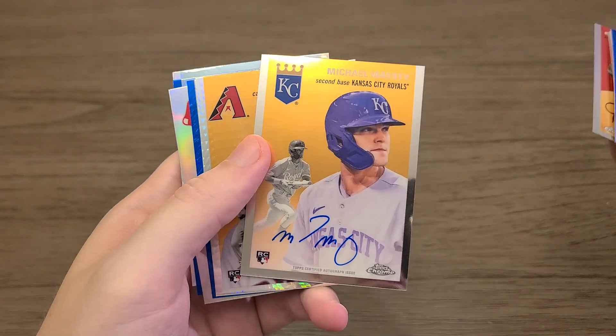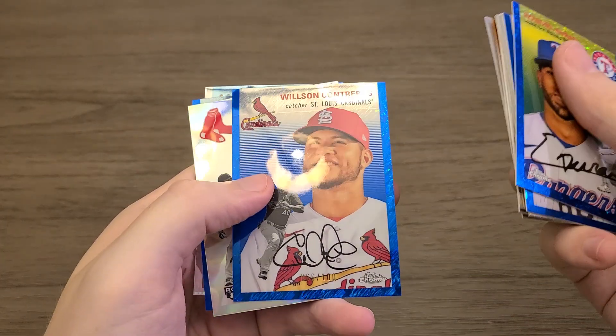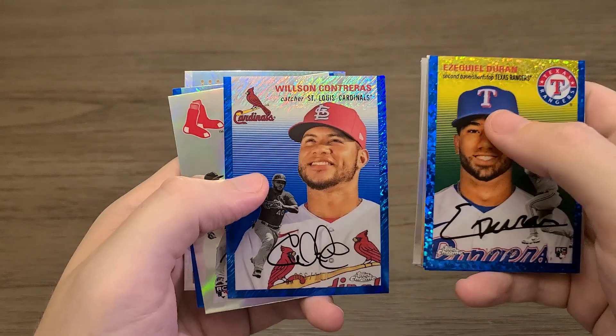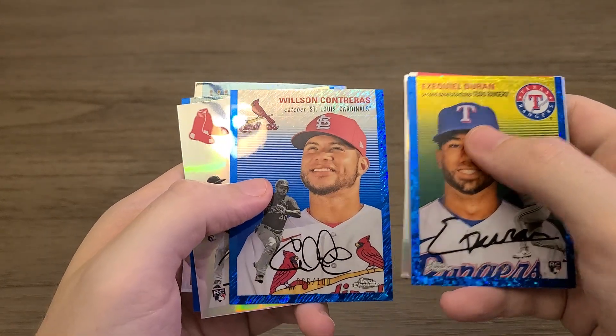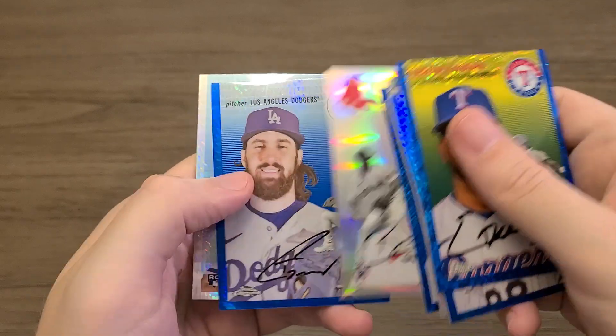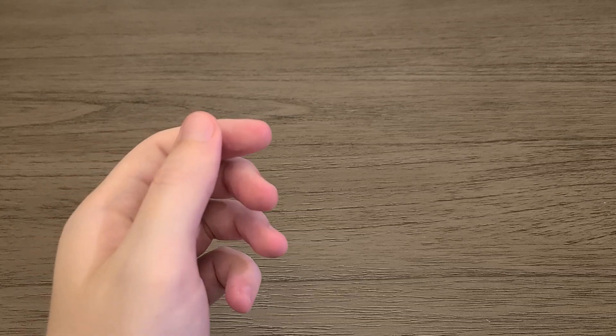That was probably the hit of the video — Michael Massey auto. Gabriel Moreno X-fractor, Wilson Contreras numbered to 100. Apparently these are two different parallels — one's a speckle, one's a stripe. Refractor, blue X-fractor, and red X-fractor. Thanks again guys for watching the video. Let me know which card was your favorite and I'll catch you on the next one — and remember, you are loved.